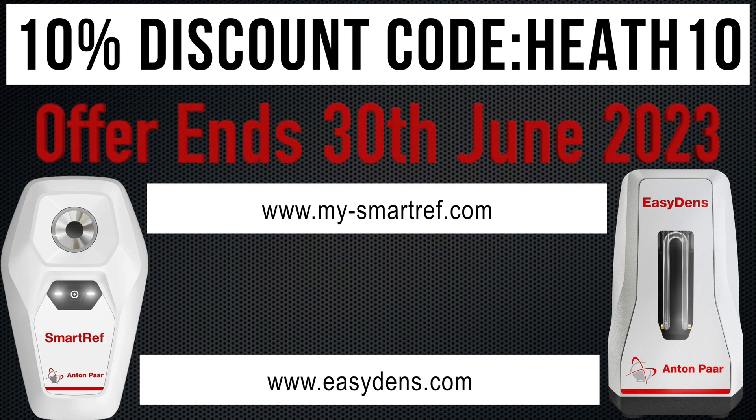Please do note, though, that these discount offers are only available until the 30th of June 2023.